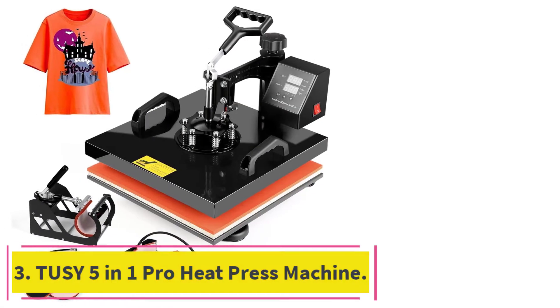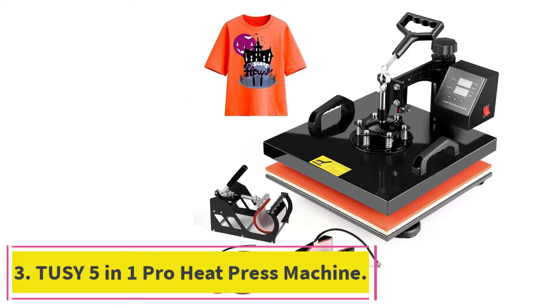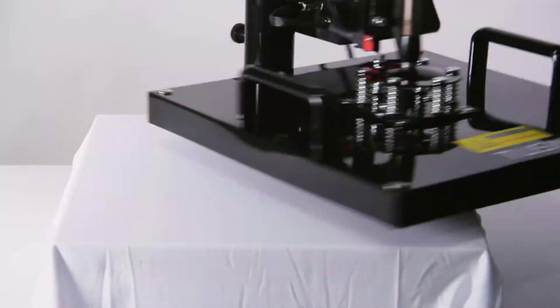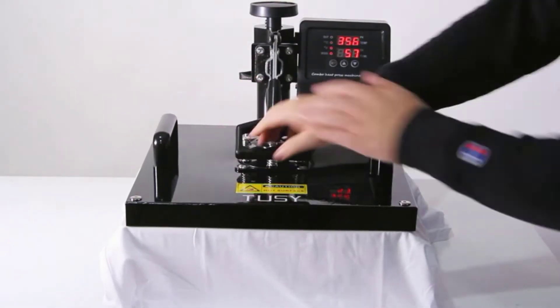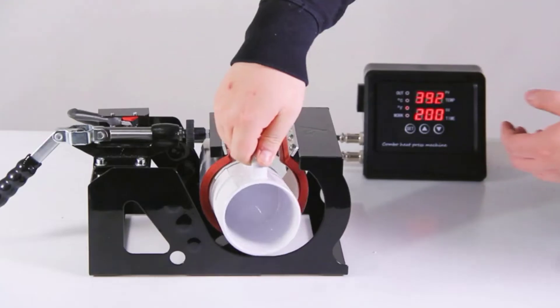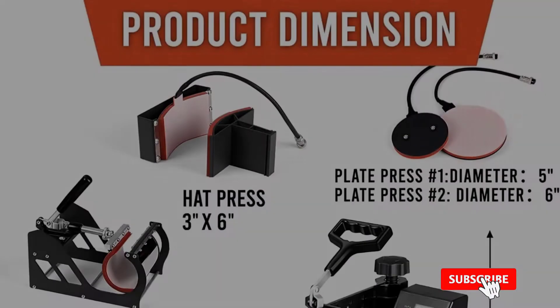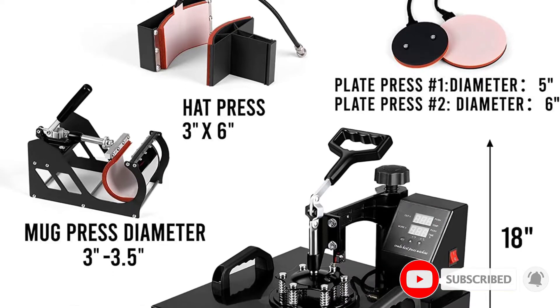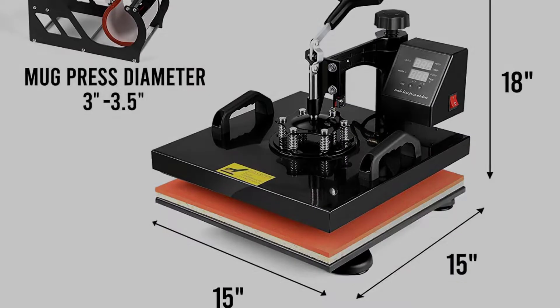At number three: the Tussie 5-in-1 Pro heat press machine. Even before testing the Tussie 5-in-1 heat press, we knew it is highly popular with beginners and small business startups. A few rounds of vinyl printing later, we knew exactly why. This heat press machine has everything you need to get a vinyl printing business on the way.